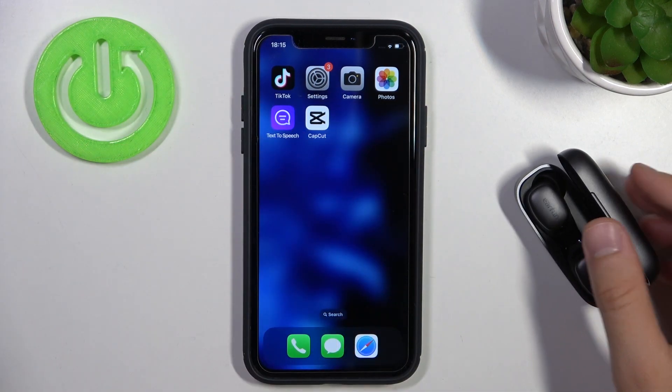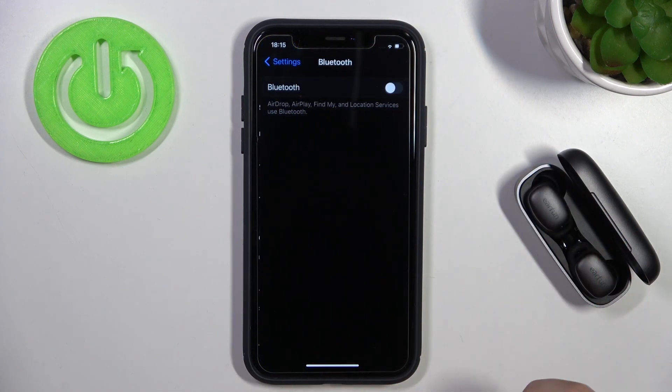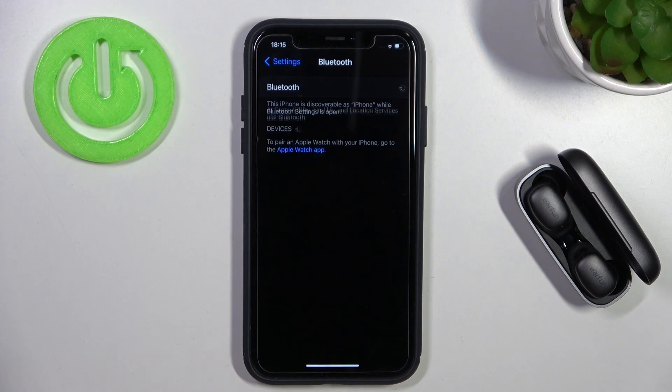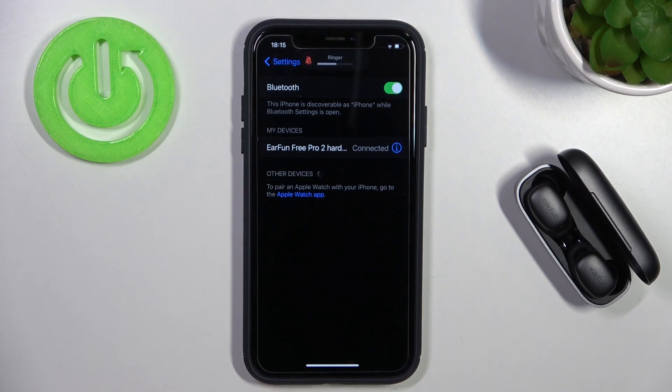So put them close to your device with the case open, go to the settings, open the Bluetooth, turn it on by tapping on the switcher, and now from the devices list you have to select the EarFun, but you have to wait until they pop up on the list. There we are. So click on them once and we are successfully connected. That's all for this video. Hope you like it!